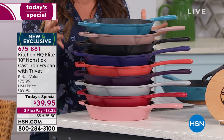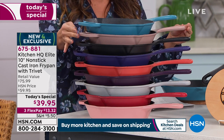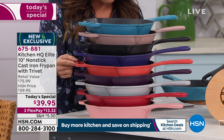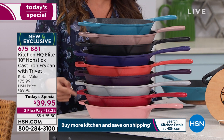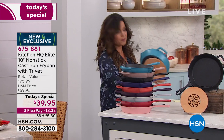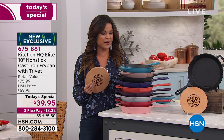Take a look at the colors we have available — this is what makes it fun and a great gift. We have gorgeous teal, taupe with a very restoration look, classic black, blue, coral, plum, silver, red, and rose. $39.95 is our price point today for that pan and the magnetic trivet — a $76 value. We have flex pay so $13 and change will get it home for you.